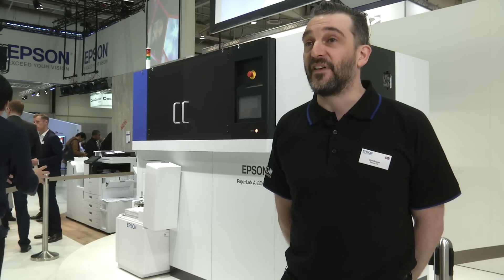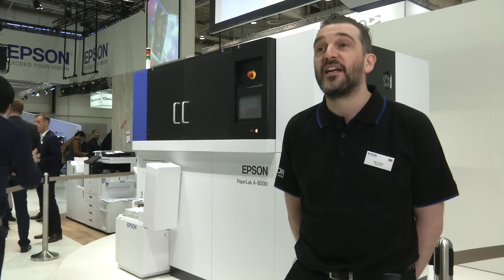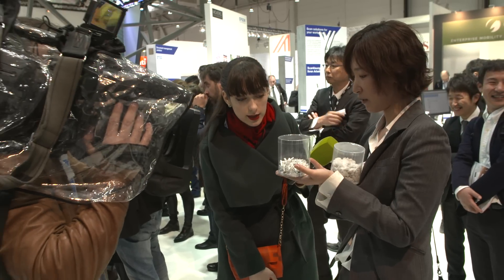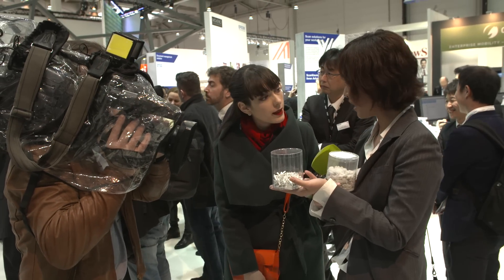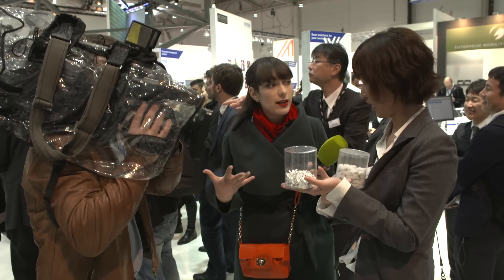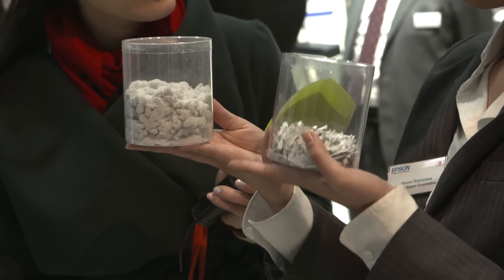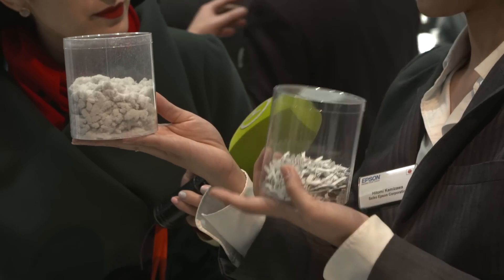What about the benefits? This machine has real value. Firstly, it comes in the form of security. As already mentioned, the process completely obliterates any information that's on that paper. So it's not like shredding, where you can get your sellotape out and tape it back together — there is no discernible information on it.